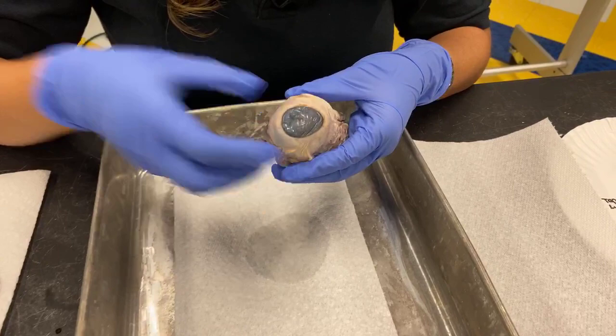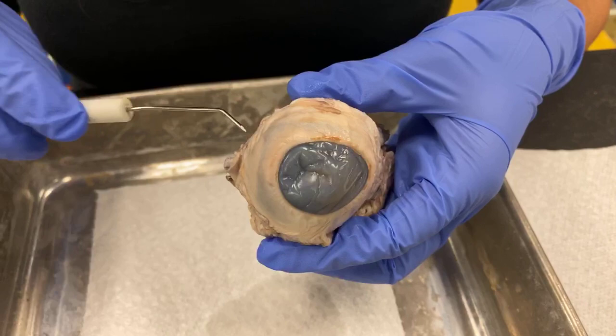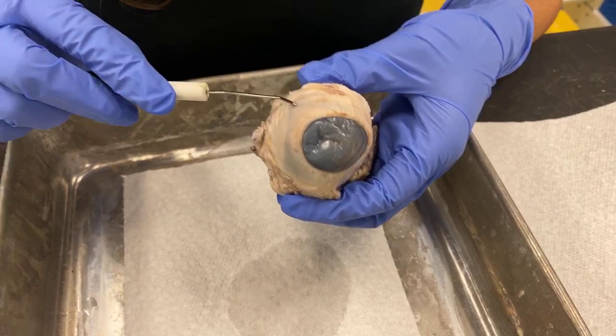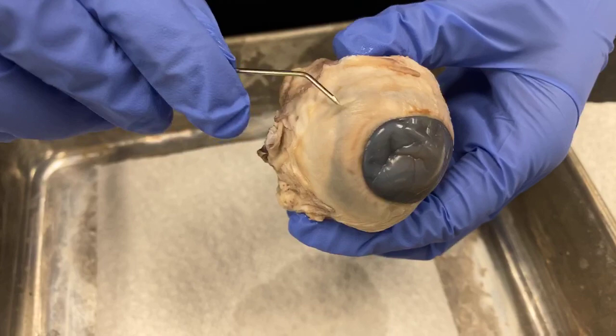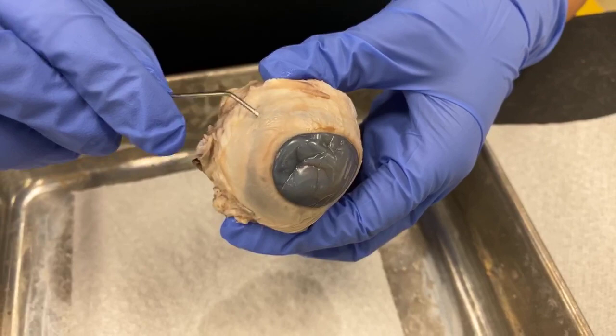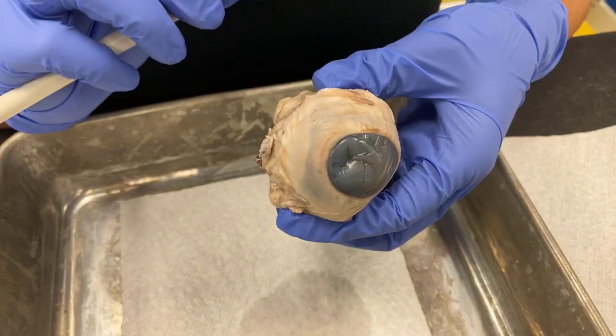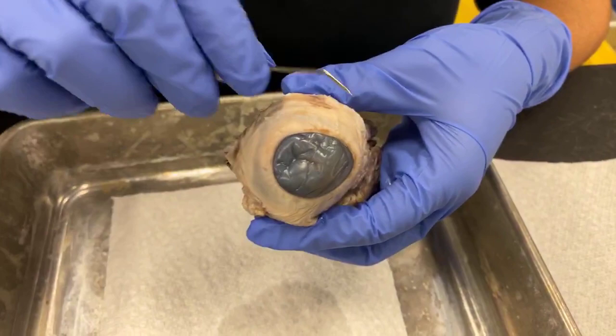So let's go to the front. We said this is the cornea. This white part, which looks kind of gray on this preserved eye, is the white of our eye — the sclera. If I run my probe along the edge here, you'll see there's a really thin lining called the conjunctiva. If you have allergies or ever get a pink eye infection, this is the lining that gets infected. Pink eye is also called conjunctivitis — that's when it gets red, inflamed, and might be itchy. The white part, the sclera, gives the eye its shape.